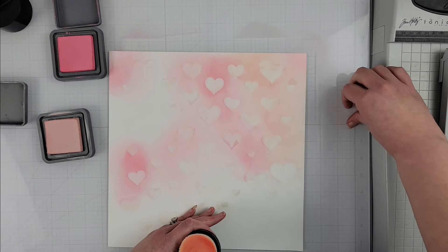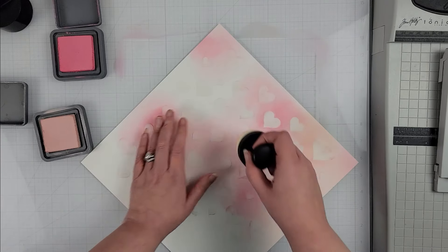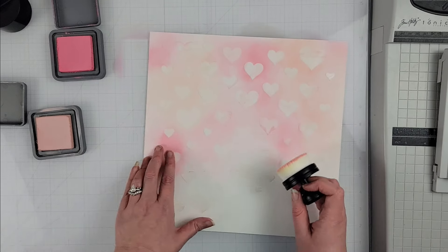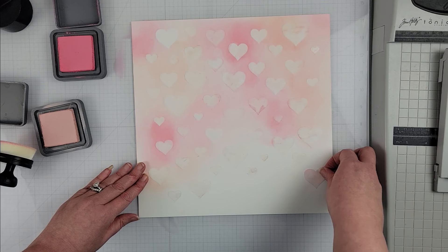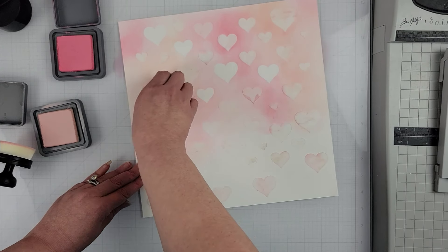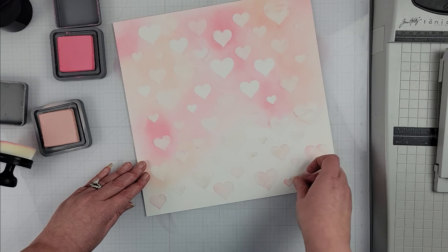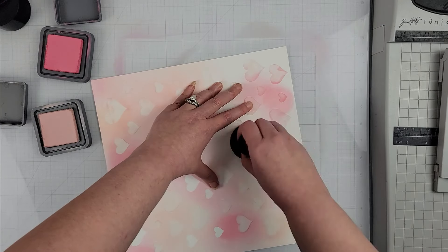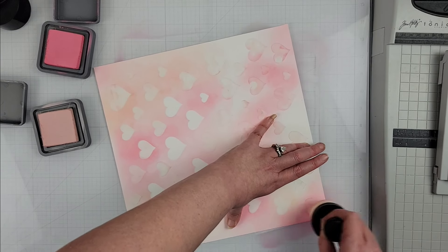Now I have all of these hearts that are cut out, and I went ahead and created my own custom background paper with those hearts by just lightly tacking them down on my white cardstock and taking some Distress Oxide ink in Tattered Rose and Worn Lipstick, and blending those two colors onto my background to create my very own custom-made pattern paper for my layout. I really love how versatile using these cut files are — you can use them as a stencil, take parts of them, cut them apart, or use the negative pieces to create a background. So many ideas!